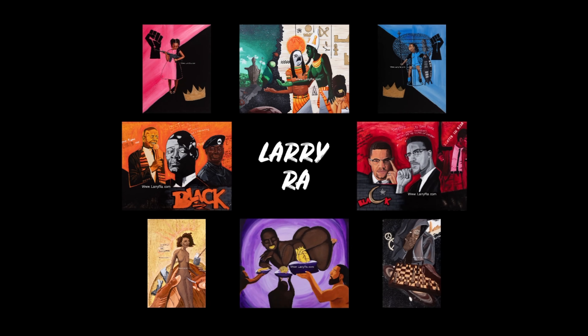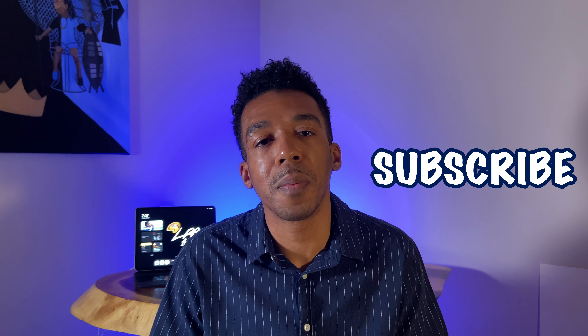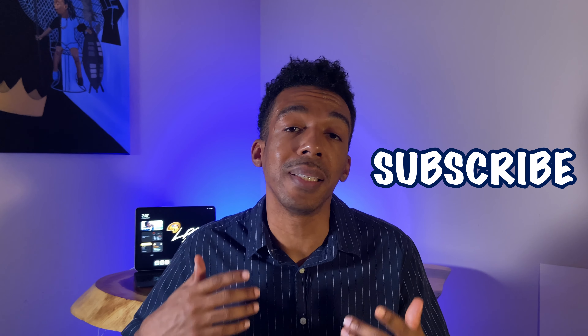Peace and welcome to the channel. I'm your host Larry Ra, and if you are interested in visual arts, art products and service reviews, and of course fatherhood, welcome home — you're in the right place. Go ahead and drop a subscribe, and if this video adds anything of value to your life, leave me a like on the way out. For the sake of this video, we're going to cut all of the background music completely off — I want y'all to really hear the differences, if there are any, in the changes that I'm making.